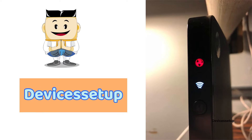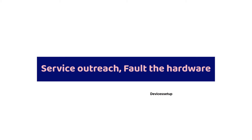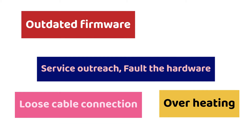Welcome to Devices Setup. Today we will learn how to fix the Verizon router red globe issue. The red globe light on the Verizon router mainly means that there is no internet. It can be caused due to service outage, faulty hardware, outdated firmware, overheating, loose cable connection, etc. So let's see how to resolve them.